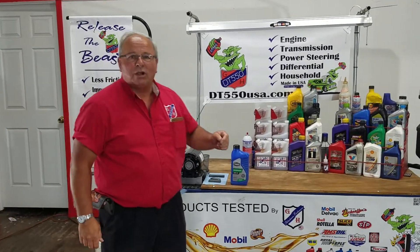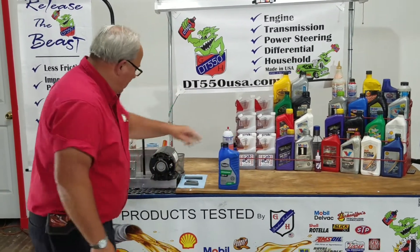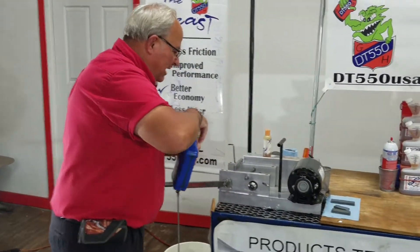Hi, I'm Greg with G&H Petroleum. We're here to show you how DT-550 can help you in your Walmart Supertech. Let's do a little bearing test here with this thing. We've got a Timken bearing tester here.